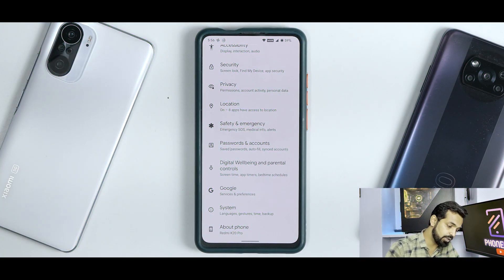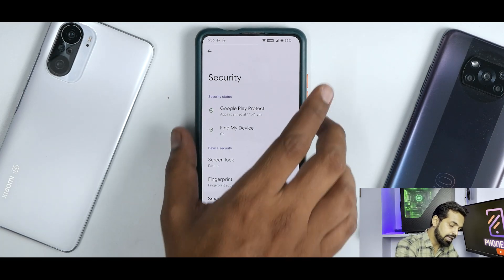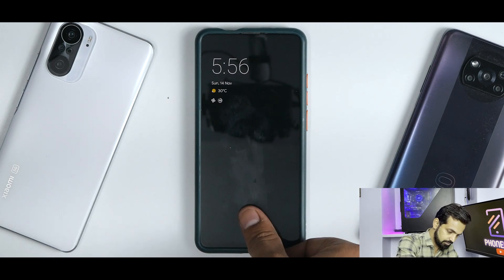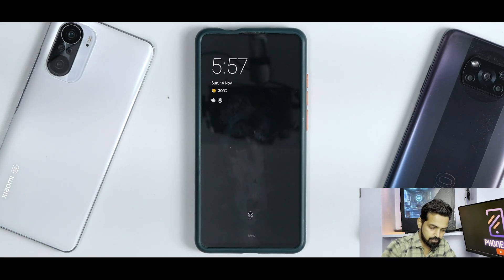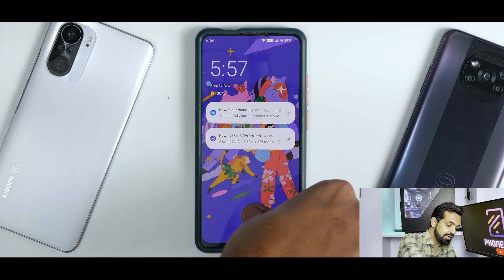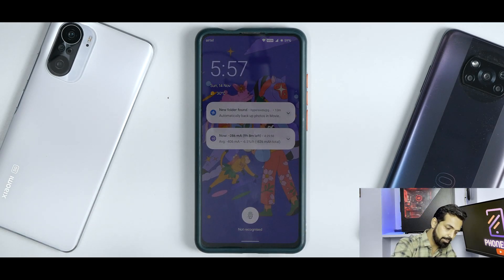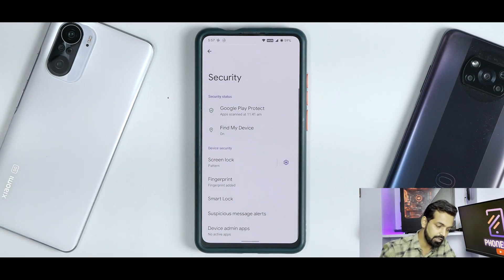If you go to Security, you will see the fingerprint scanner — which is a really important feature. Even on always-on display, the fingerprint is working absolutely fine most of the time. Sometimes it takes a while, but that may be due to a personal issue with my thumb. Otherwise, the fingerprint scanner is working absolutely fine.